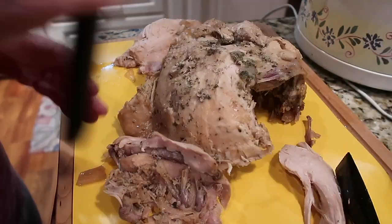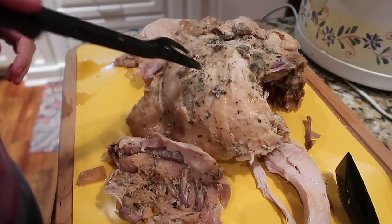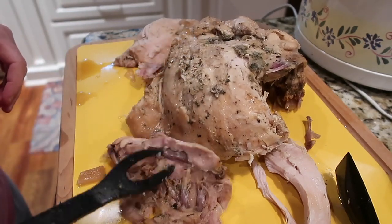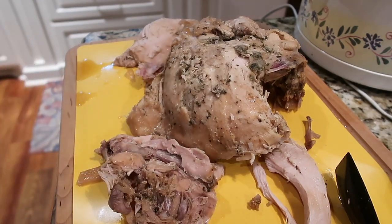It is absolutely falling apart — it's been in the crock pot probably about nine hours. I don't know if we'll be able to use it for sandwiches or cut it that well, but it has absolutely fallen apart. I'm going to take some of the liquid out and make a gravy.